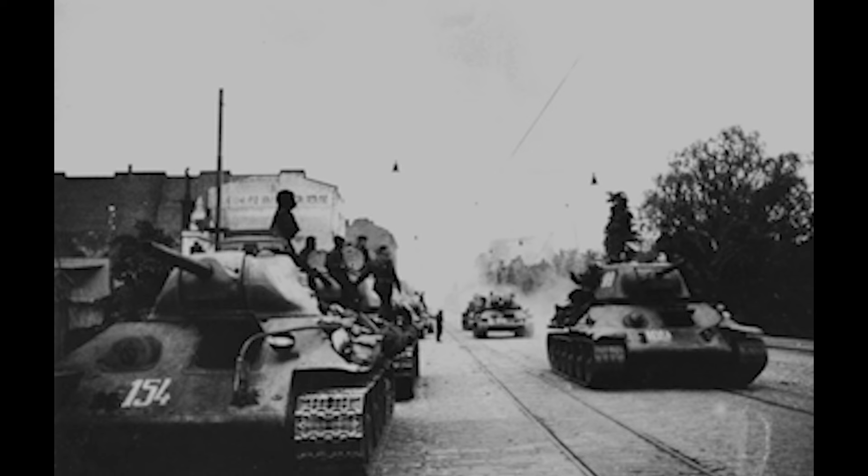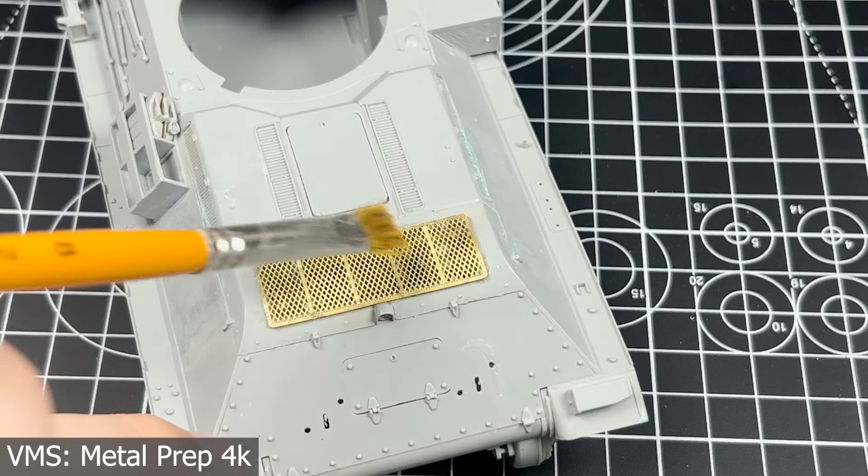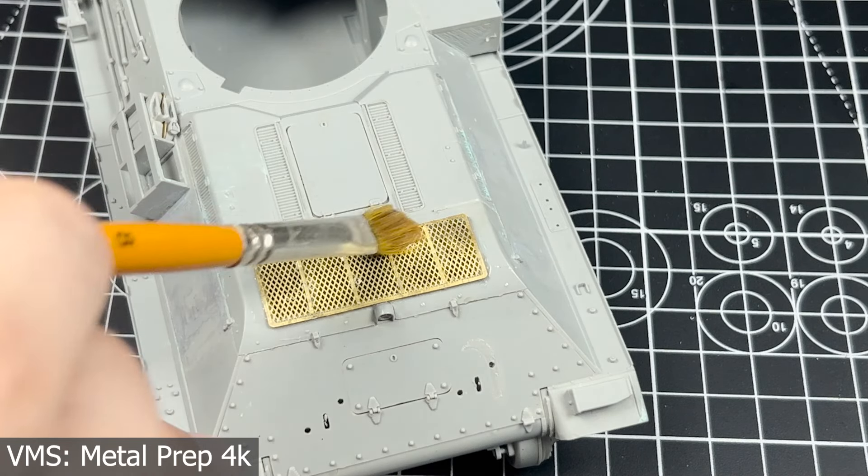This image was only ever uploaded onto the French version of the Wikipedia page, so coming across it was pure luck. Later, through reverse image searching, I was able to find two more photos of this vehicle in Tallinn during the offensive. These are going to be the photos I'll be using as inspiration. With this whole history out of the way, it's time to actually start to get going with the model.